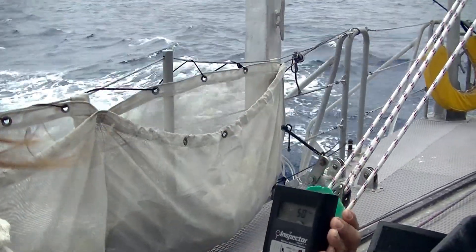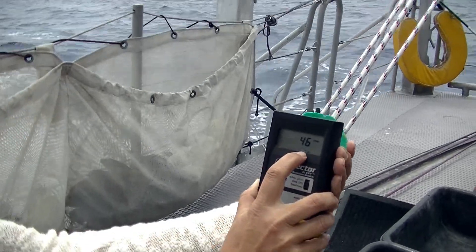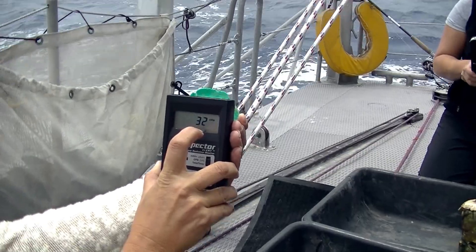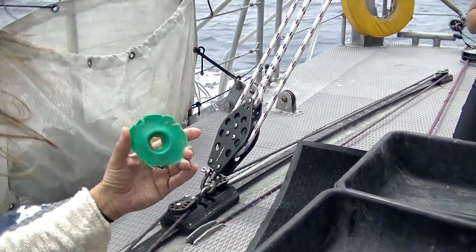Look at that — that one spiked up to 50 and 46. This is higher. Now we're back to 38. Well, this is reading higher than these are.